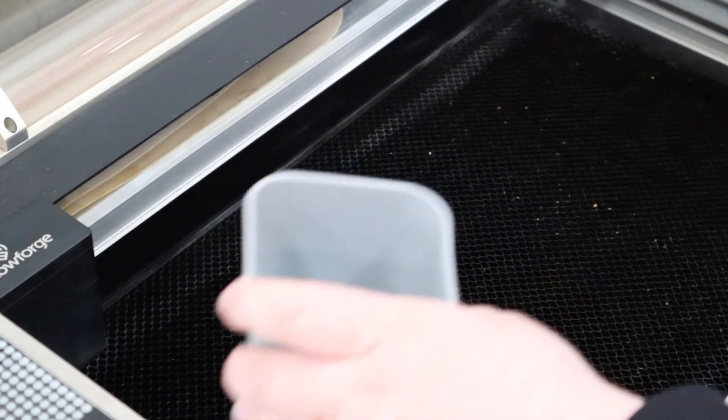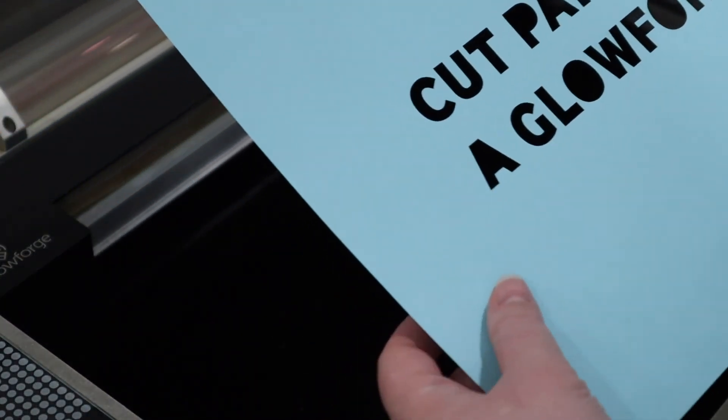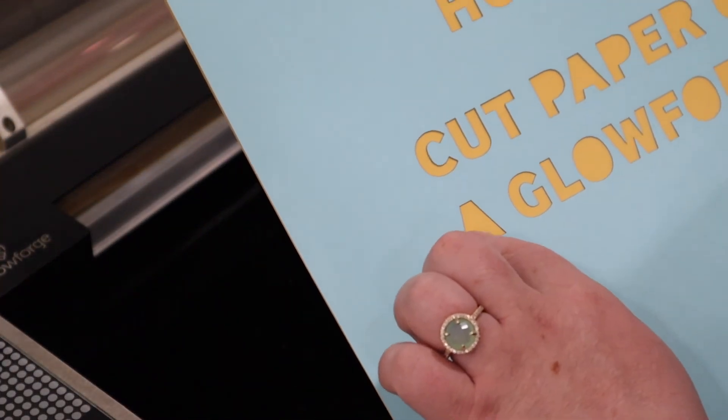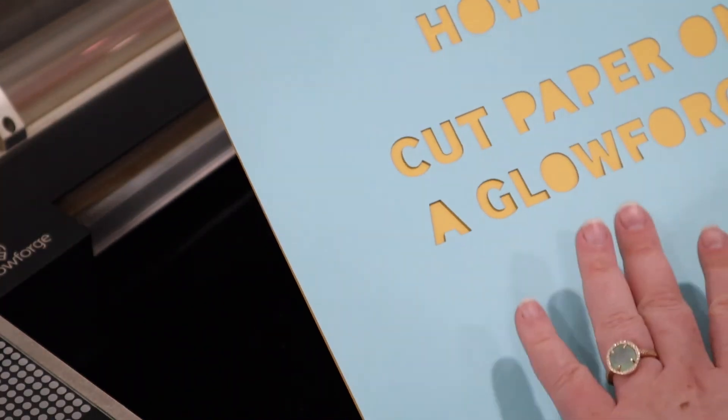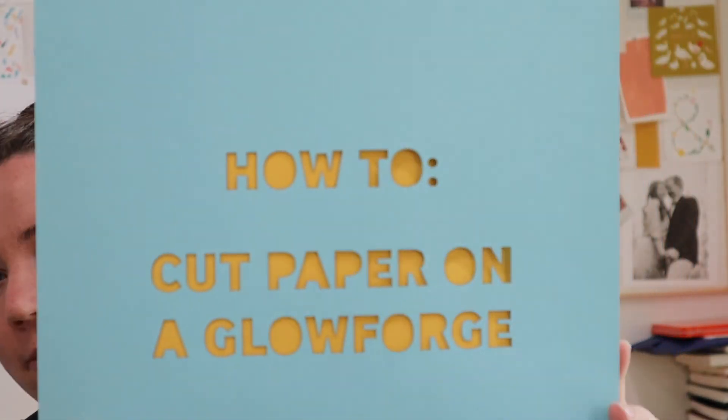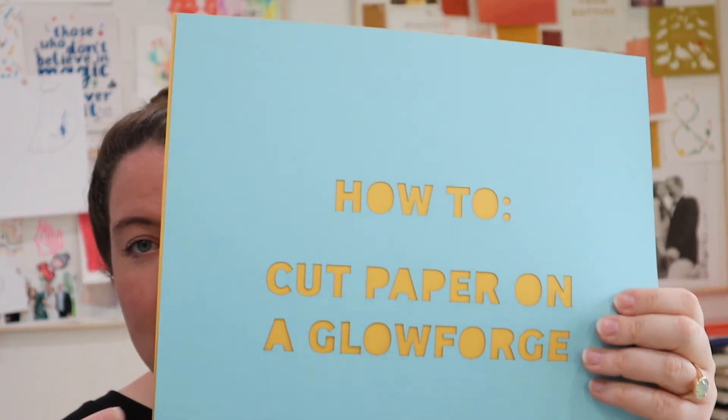If you're cutting really small pieces like these little colons, what you can do is actually put a second sheet of paper underneath. When you cut it, it will only cut through the first sheet. When you pull off the first sheet, it will leave all the cut pieces on the second piece of paper. That's really helpful with small things because you can just pull off the top sheet and empty out the second sheet. So here we are with our cut paper and all of our pieces. It took about a minute and 12 seconds to cut this and it cut it perfectly — all the little pieces are very cleanly cut.